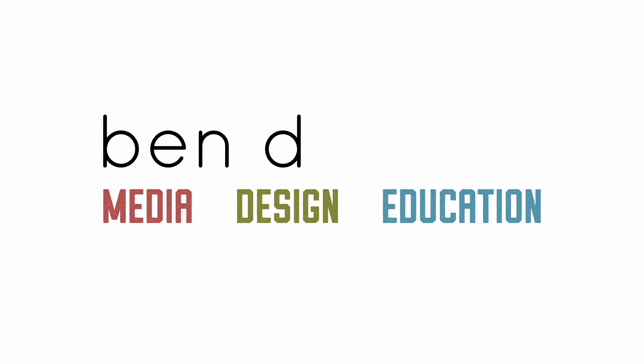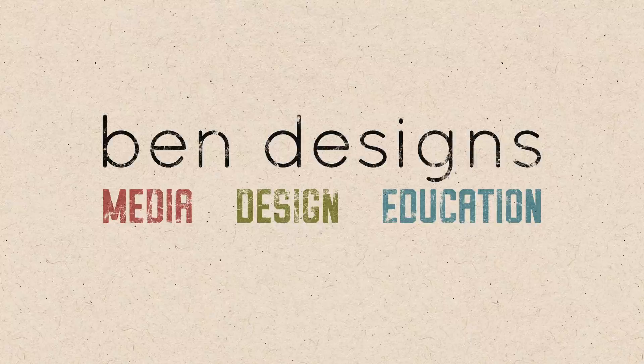What's up, YouTube? Have you ever wondered how to create stamp brushes in Procreate on your iPad? Well, that's what we're here to talk about today. Welcome back, my name is Ben Nielsen, I'm a Media Design Educator, and today we're talking all about creating stamp brushes in Procreate on your iPad.